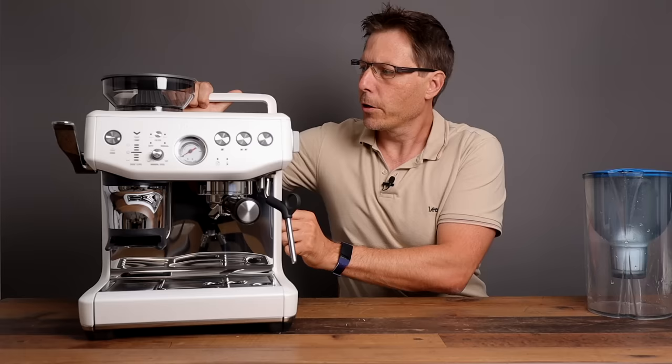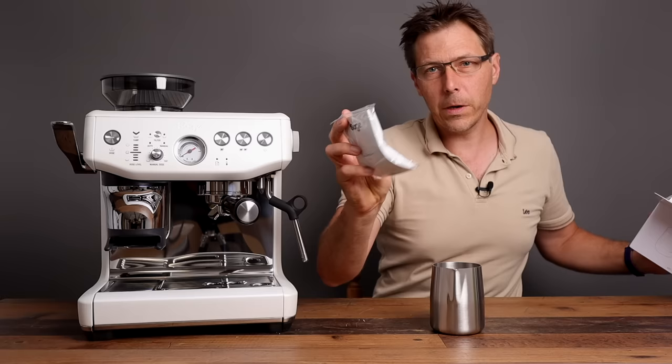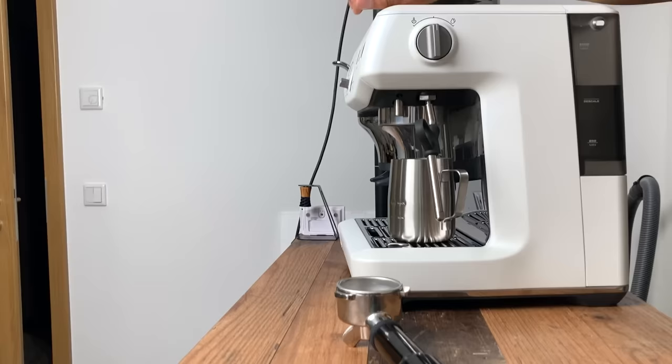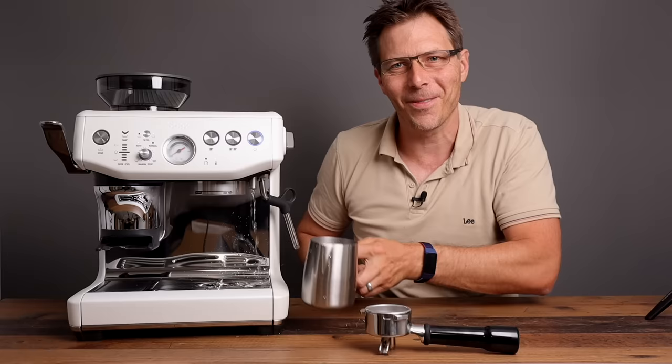Now we've got to prime the pump. But before that, they include everything you need — a milk pitcher with some descaler agent as well. Let's go ahead, turn this machine on and prime the pump. All right, there it comes. Now let's let some hot water out of the hot water spout. There's the water spout. All right, excellent — now we are good to go with the water.